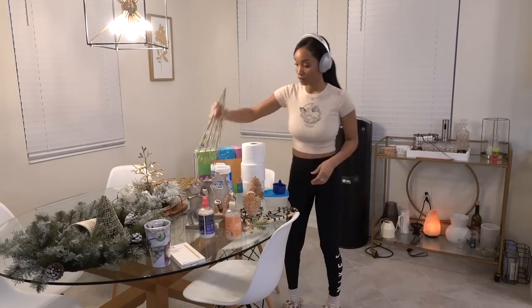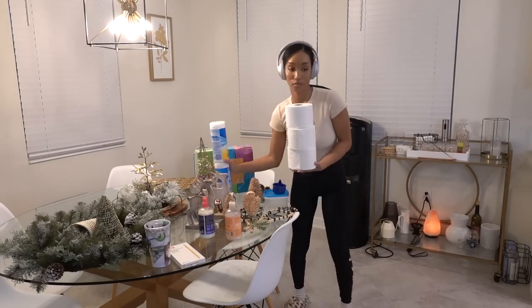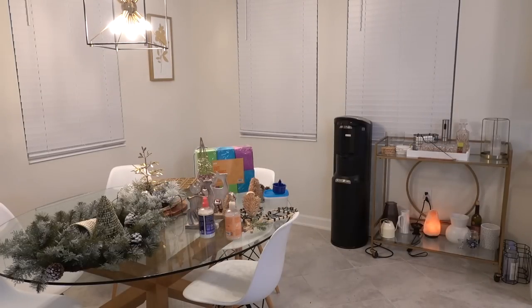I'm also taking down the Christmas decor that was in the kitchen. I really didn't do much decor this year — I only put it out like a week before Christmas. Our Christmas tree was up for about a month but it's the same decor from last year, so I hope you guys didn't miss anything.